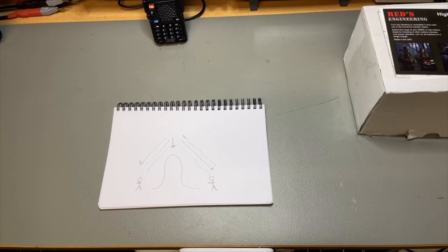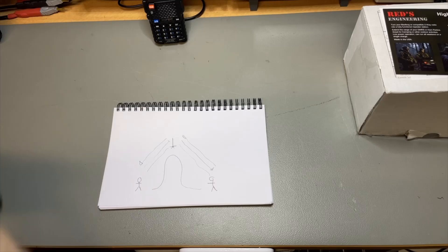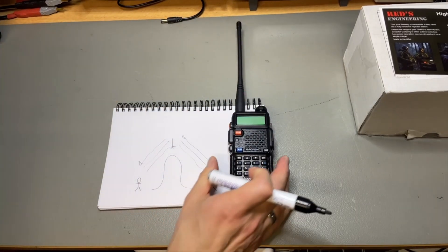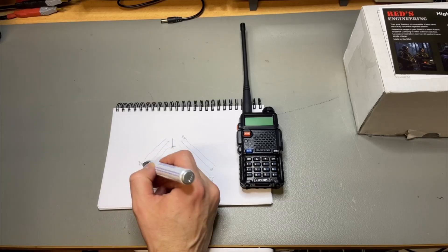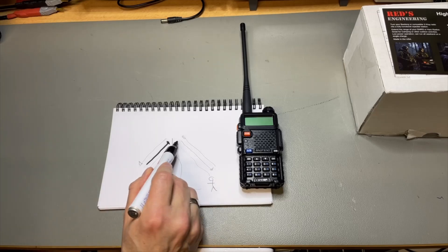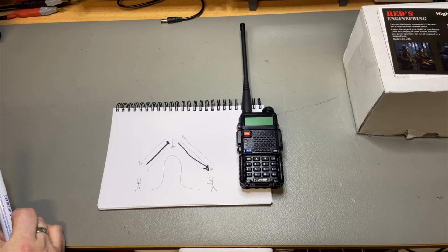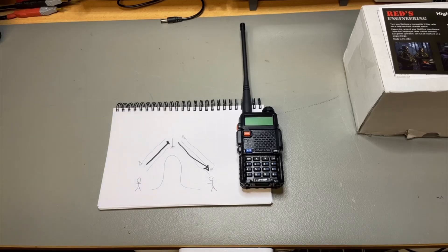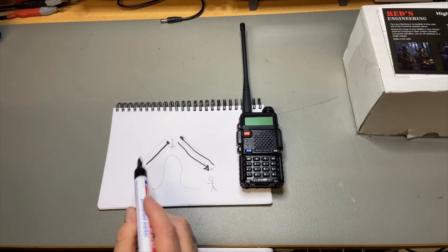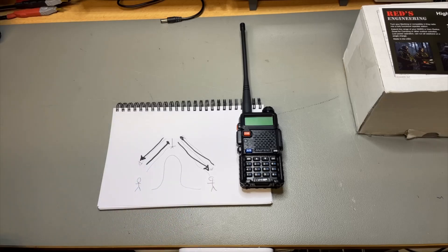But RETS Engineering has a different idea. What if we just put one simple receiver like a little radio — 25 euros or 25 dollars — and it just transmits to this radio, records the message, and then plays it back later? We can do that on the same frequency, so we don't need a repeater shift. When the other person wants to talk back, they send on the same frequency, it's recorded, and played back.